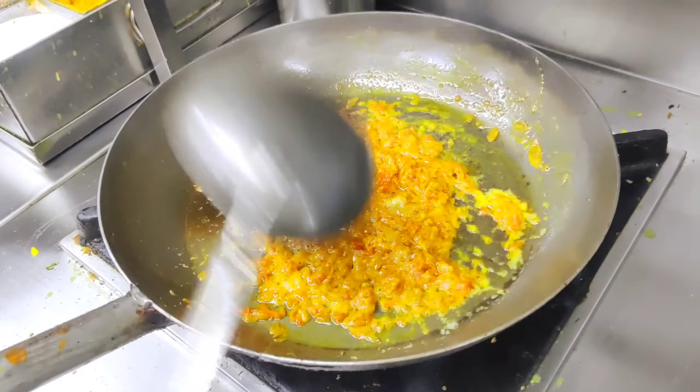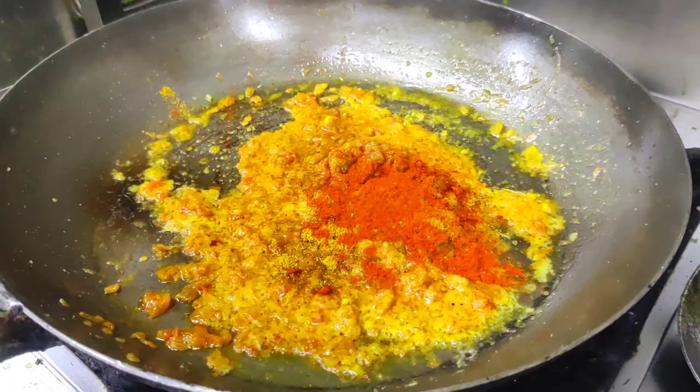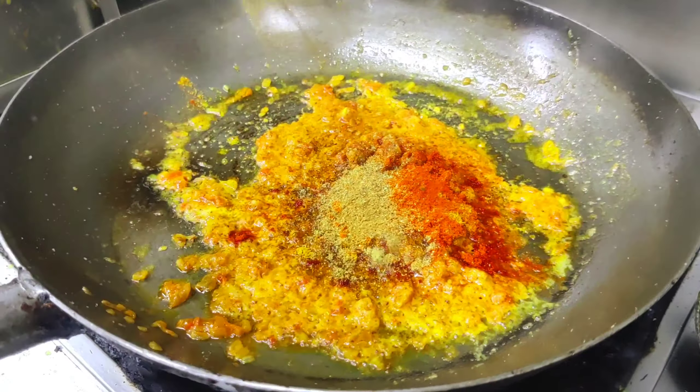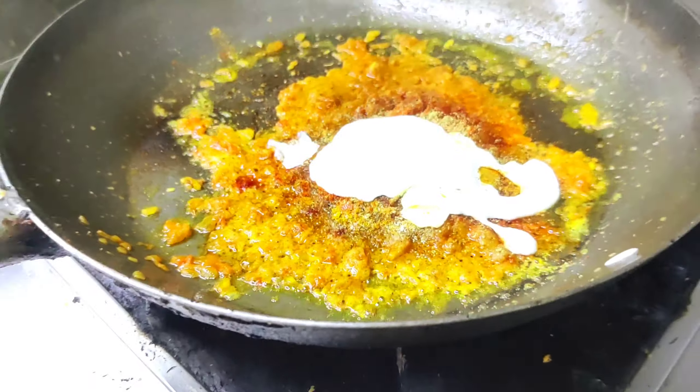After that, we'll add the sauce, the chicken king seasoning, dhaniya powder, jeera powder, and chili powder. This gives so much flavor — a lot of flavor to the dish.